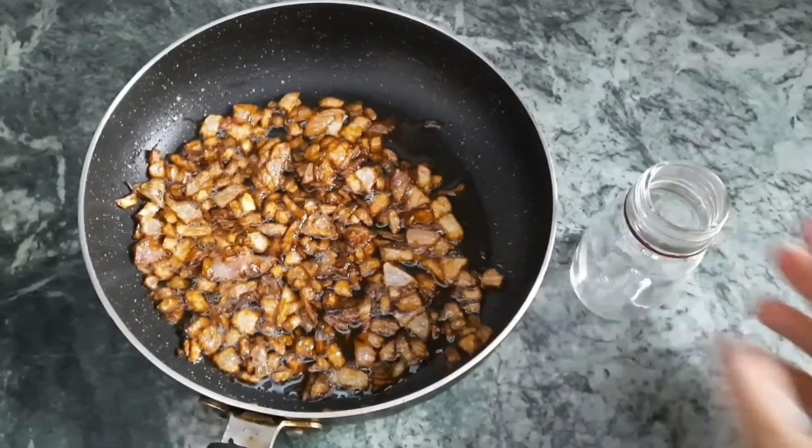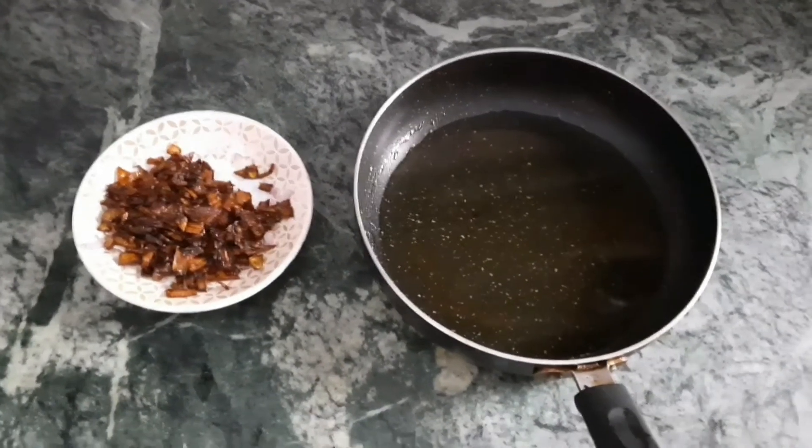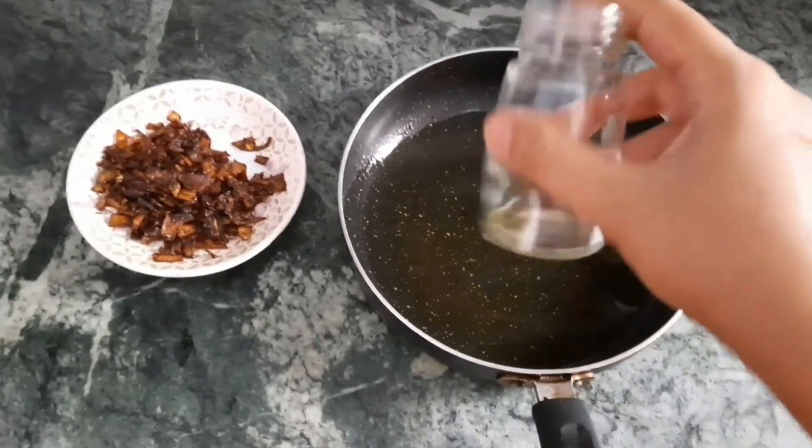Now I will remove the onion from this and transfer the oil into a glass container. You also need to use a glass container for storing the oil.